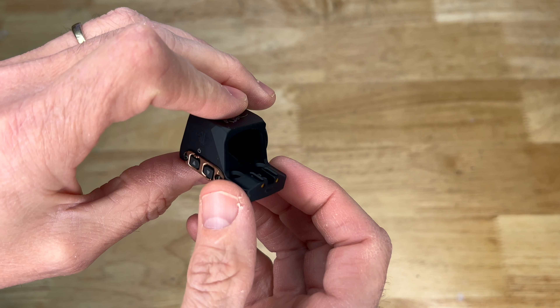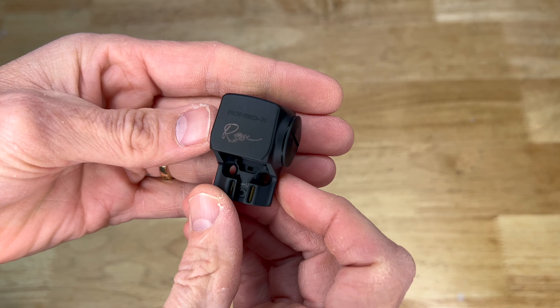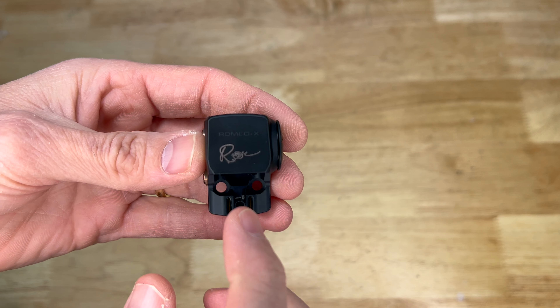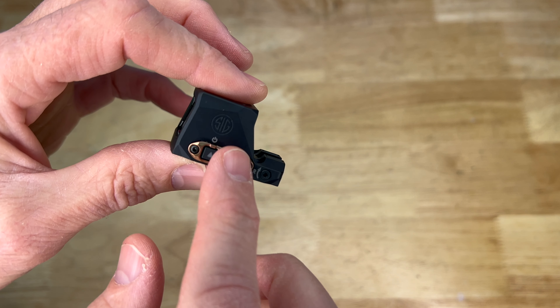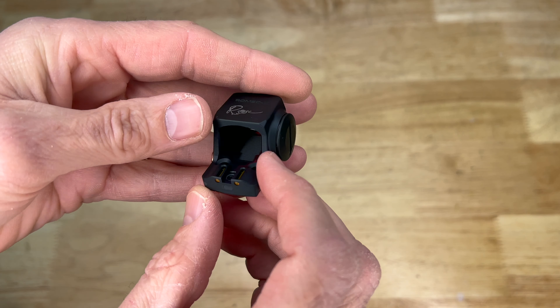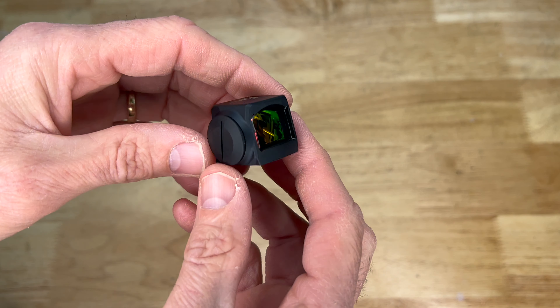Here's the optic itself — very nice looking. This is the Rose-specific version, which is going on my wife's Sig Sauer Rose pistol. It's got nice Rose engraving and gold accents around the buttons and all that. They do also make this in a non-Rose version as well.